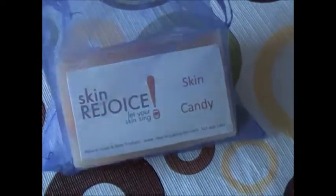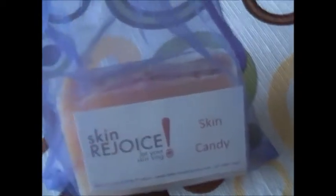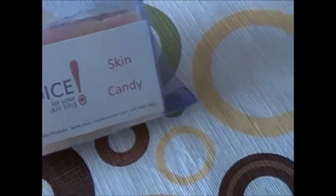It's in our mesh bag — that's another one of our packaging. Of course, plastic inside, mesh bag on the outside.